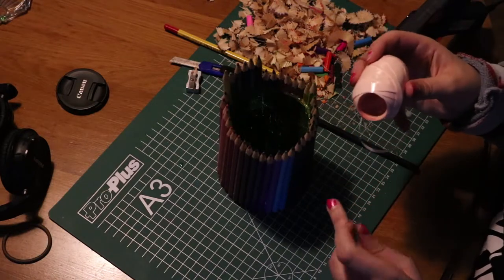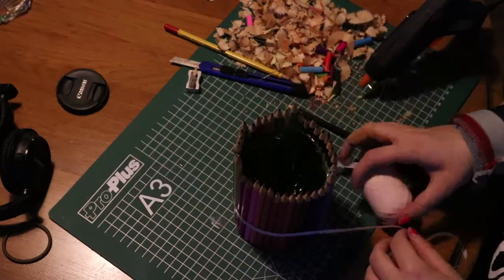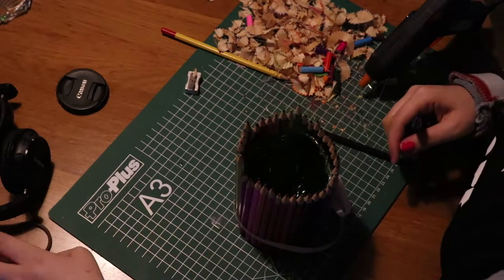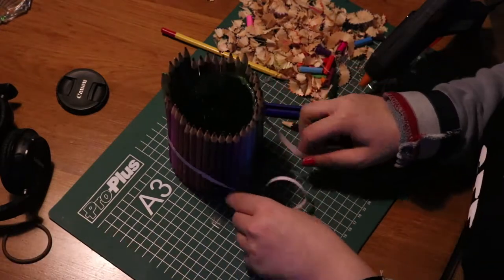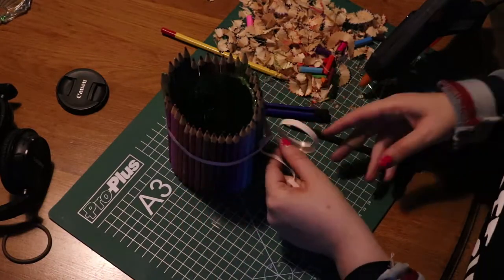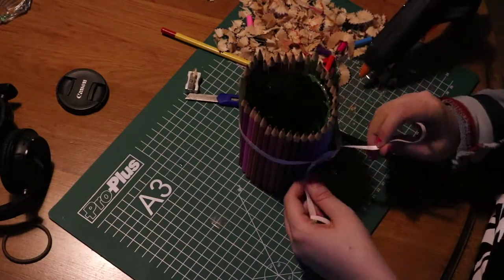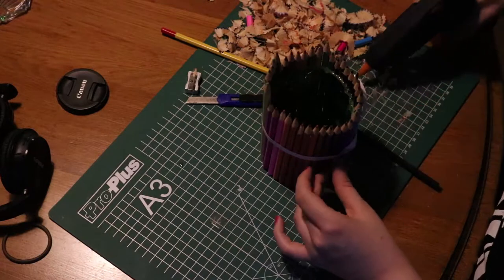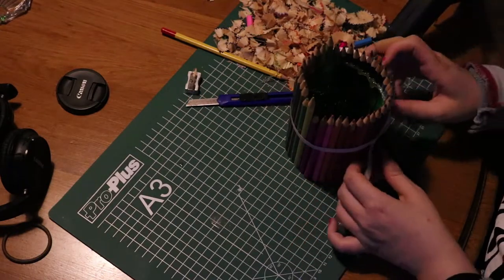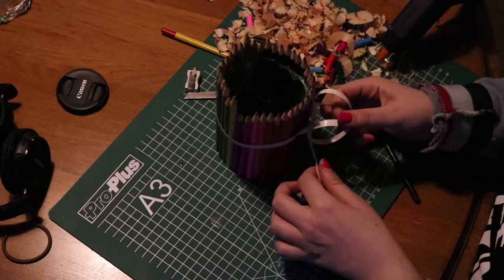Just like me, be a little extra and put a ribbon around it — I did it because I like ribbons and more detail. I would have carved into the pencils but that would look ugly since the bottle I used was green. I'm putting some glue on the ribbon itself so it won't come loose from the pencils or itself.